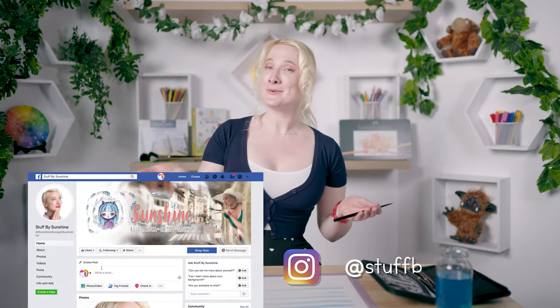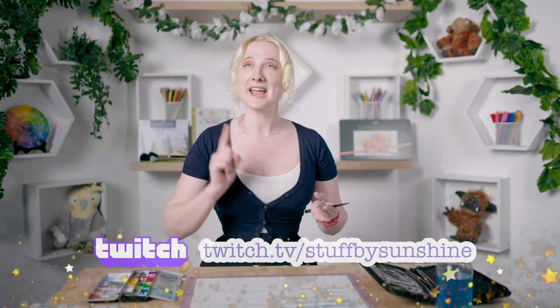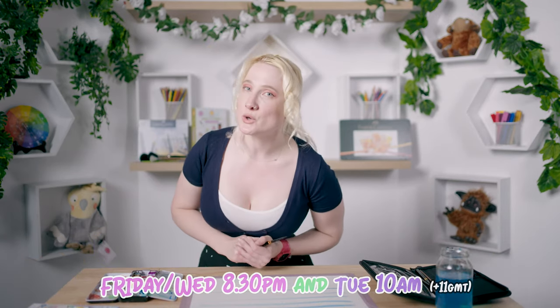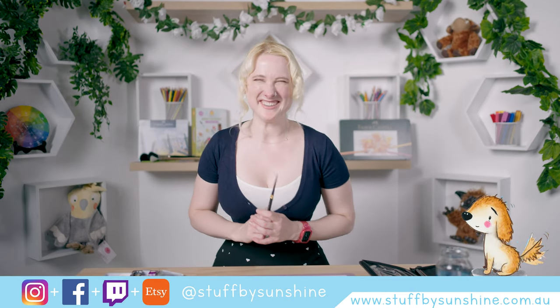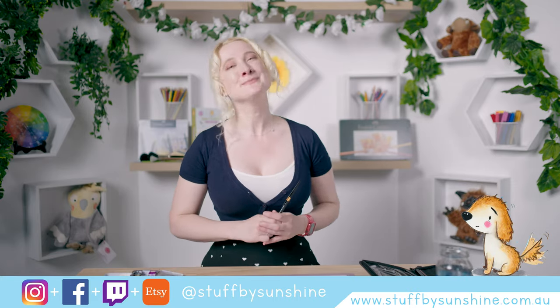That is it for today. Thank you so much for joining me. Make sure you find me on Instagram and Facebook, and I am streaming on Twitch three times a week — Tuesday, Wednesday night, and Friday night. Make sure you hit that subscribe button, as it's the only way I know whether you're enjoying this content. Hopefully you're enjoying these reviews as much as I am. Have a beautiful day, everybody, and keep on painting. Bye.